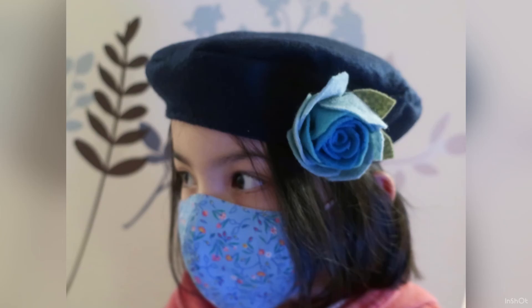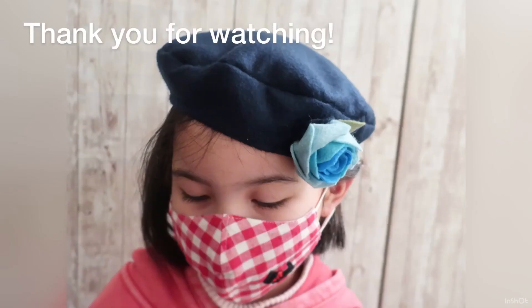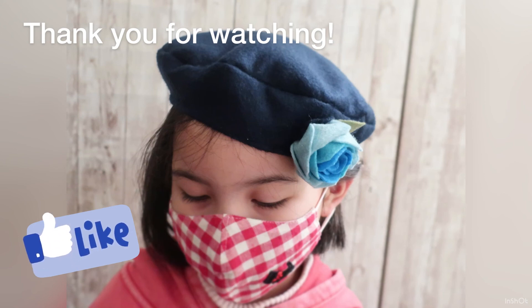That's it for this video, thanks for stopping by. If you have some more ideas we can play with, I'd love to know them, so please let me know in the comment section.